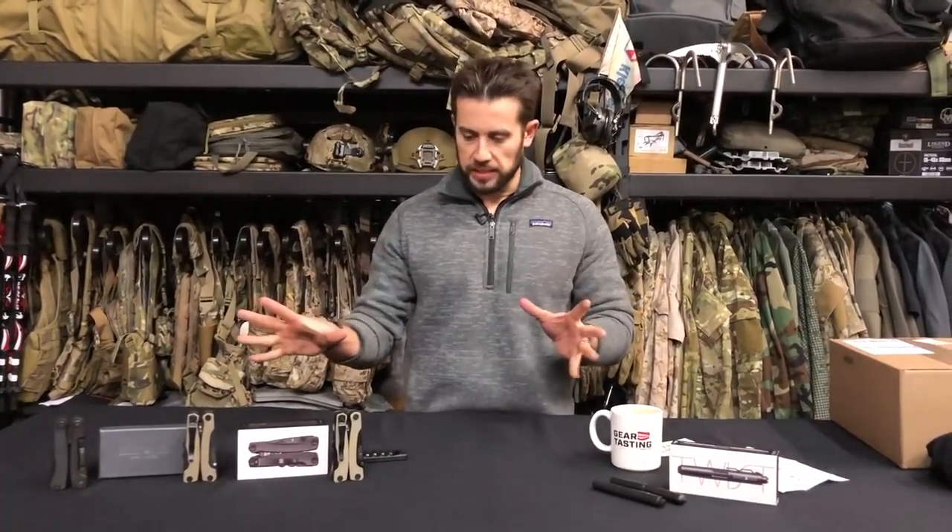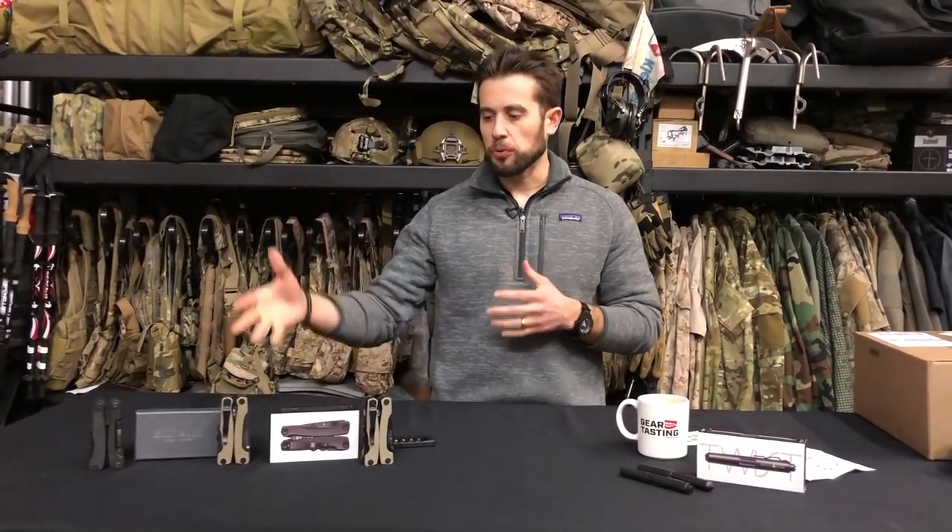Hey guys, welcome to GearTasting. Today I wanted to start out talking about Multitasker tools. I've mentioned these in the past on GearTasting, and I believe I did a standalone video review on probably the Series 2 Multitasker back in the day. What I wanted to walk through today is some of the improvements Multitasker has made to their staple AR-specific multi-tool — still in my opinion the most predominant AR-specific multi-tool on the market currently.